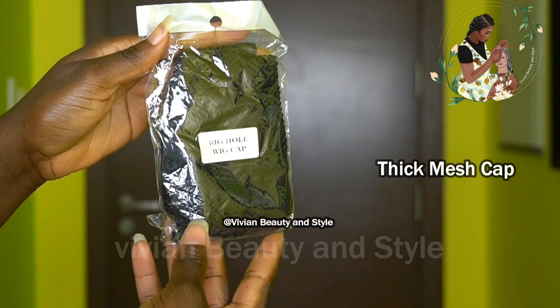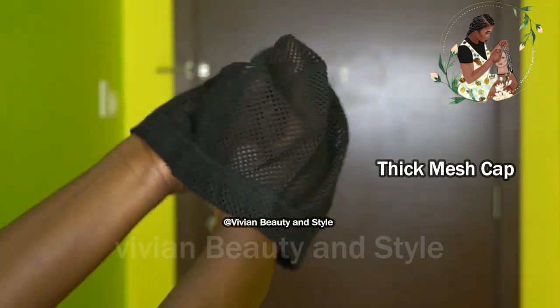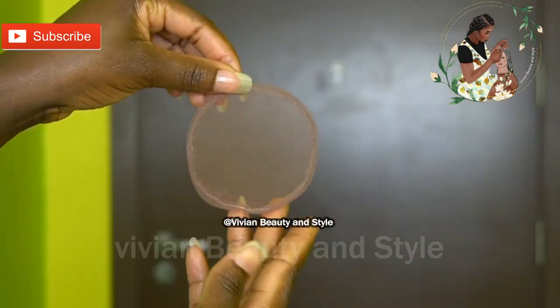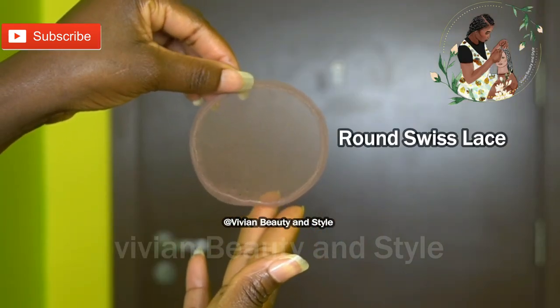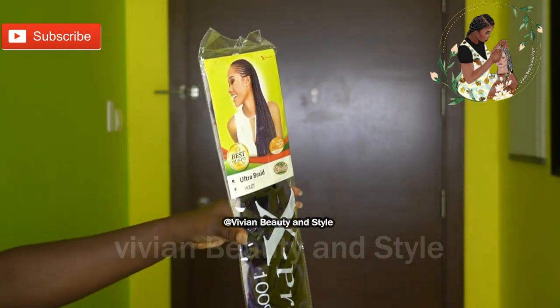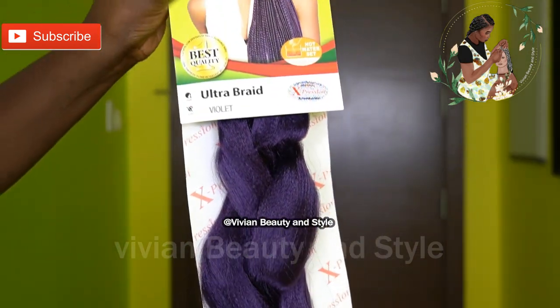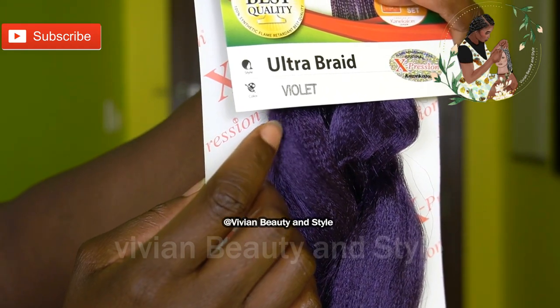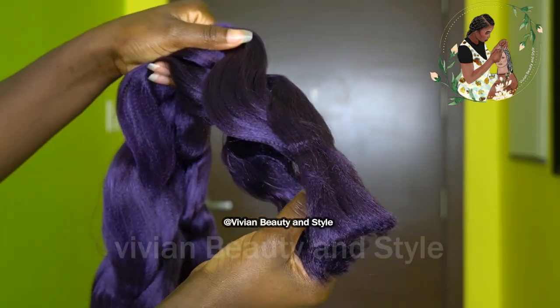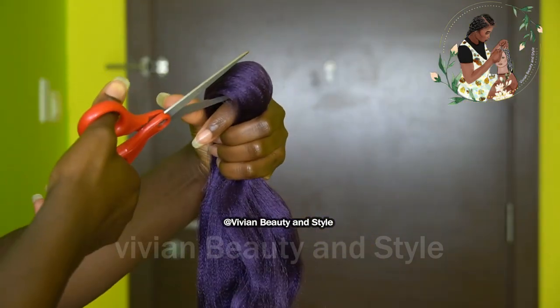Let's jump right into the video. Right here I'm going ahead to show you guys the items we will need to make this beautiful crochet wig. For today's video I'm going to be using one pack of braiding hair — this is the hair right here — and I'm going to be cutting the braiding hair into five equal lengths.